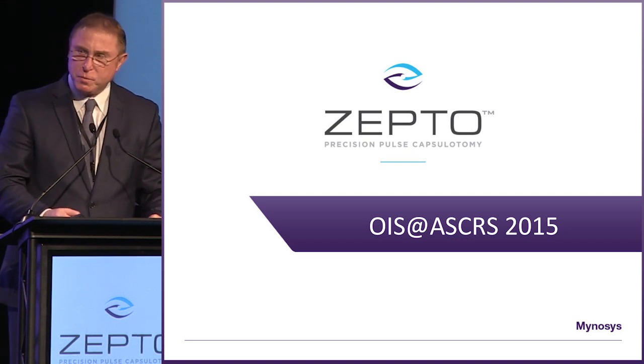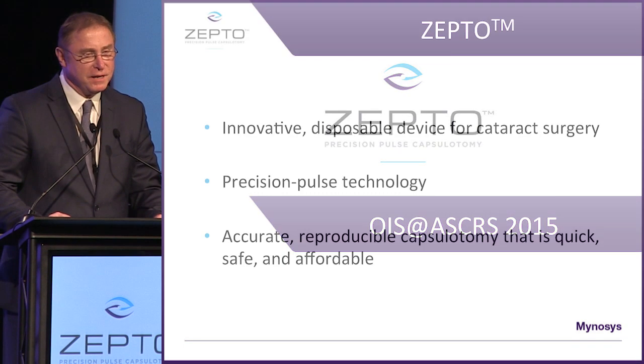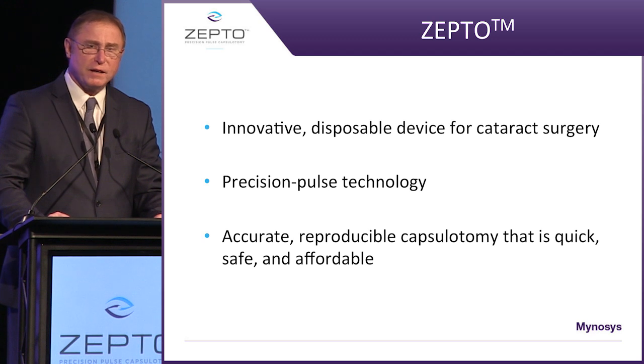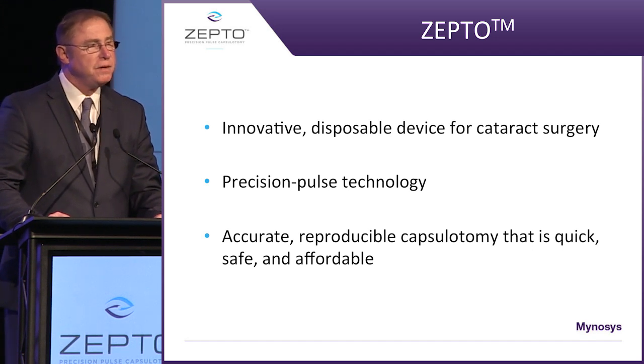It is my absolute pleasure to introduce to you Zepto. Zepto is an innovative disposable device for cataract surgery. It uses precision pulse technology. It's accurate — a reproducible capsulotomy that is quick, safe, and very affordable.